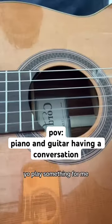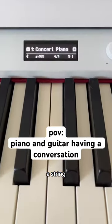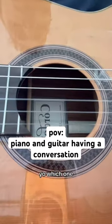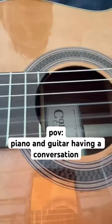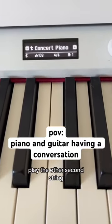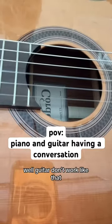Play something for me. Like what? Just play a... a what? Well, a string. Yeah, which one? What is it? Play the second string. No, that's a B. Play the other second string. Yeah, that's an A. Well, guitar doesn't work like that.